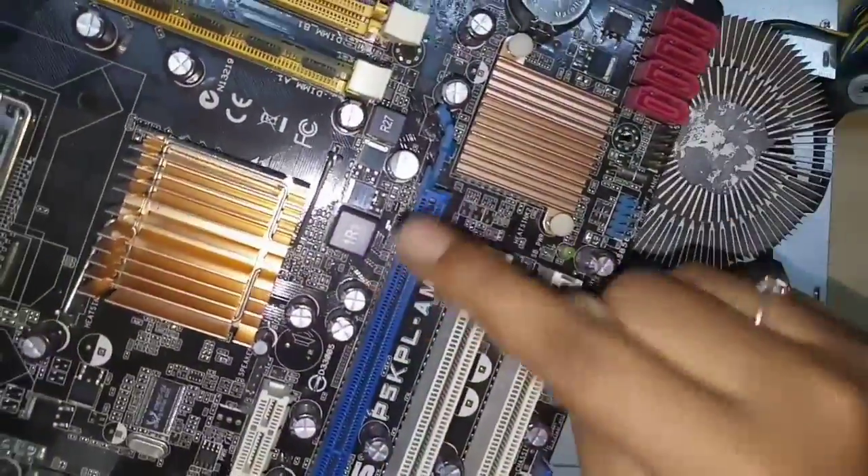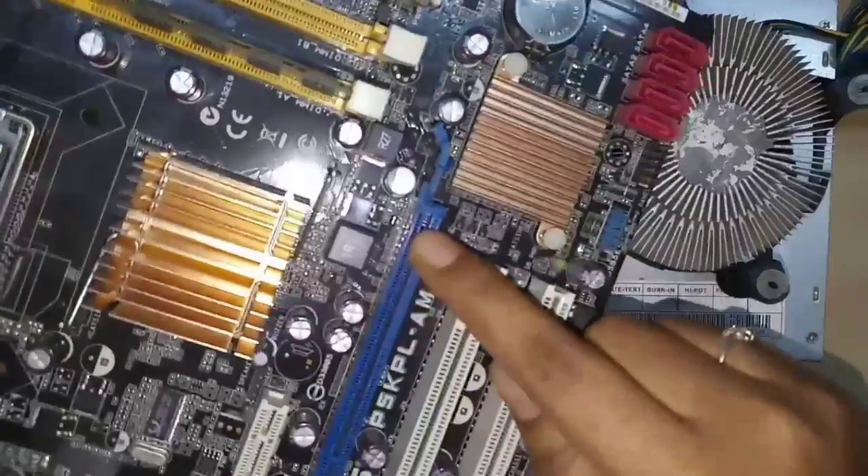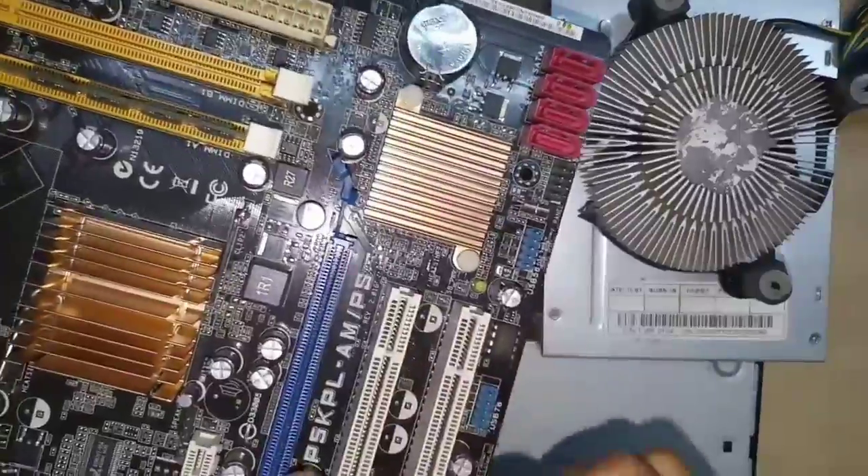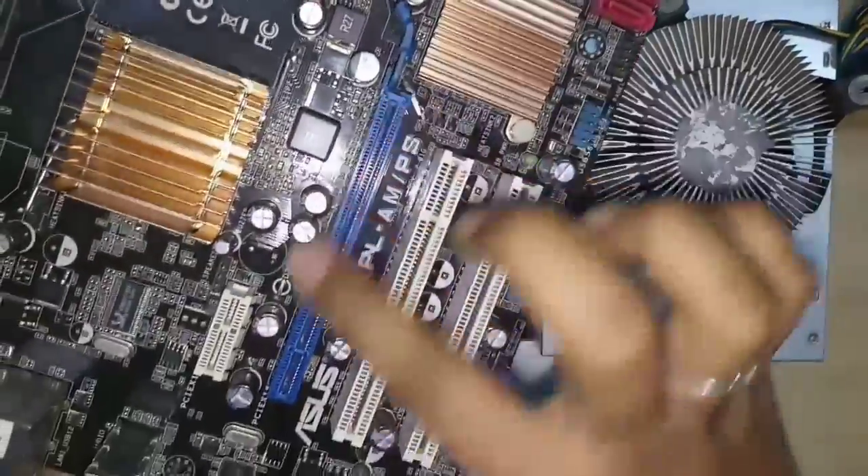This is the PCIe port — Peripheral Component Interconnect Express. It is used for the graphics card, SSD, or Wi-Fi card.